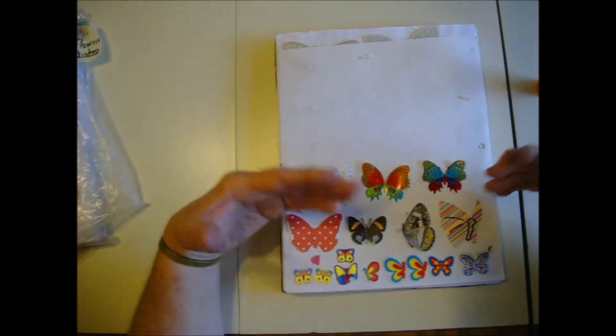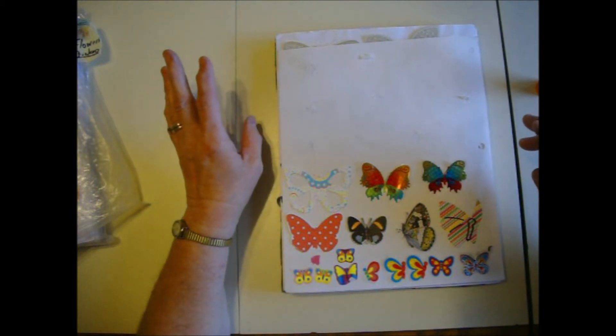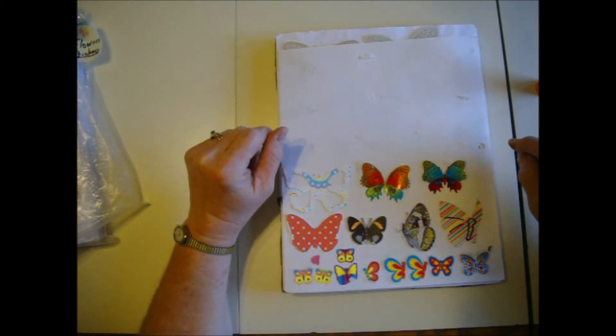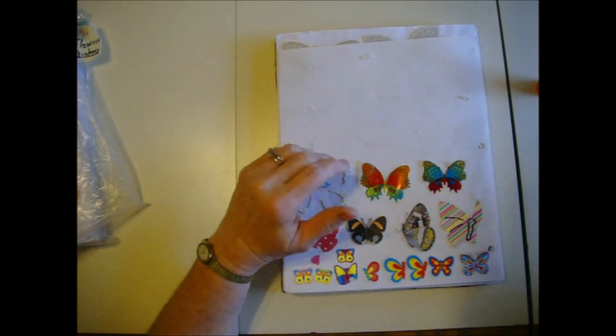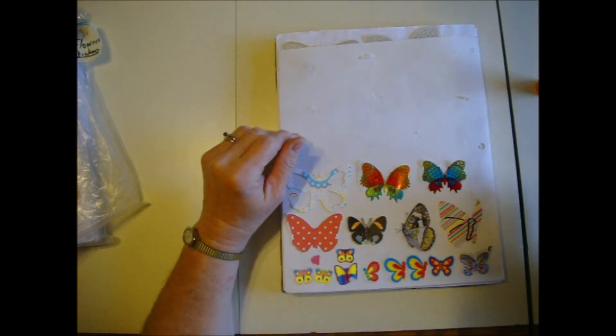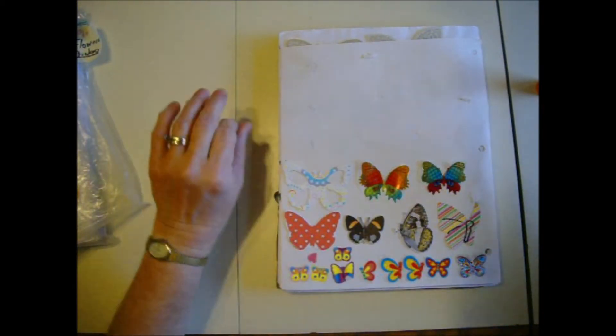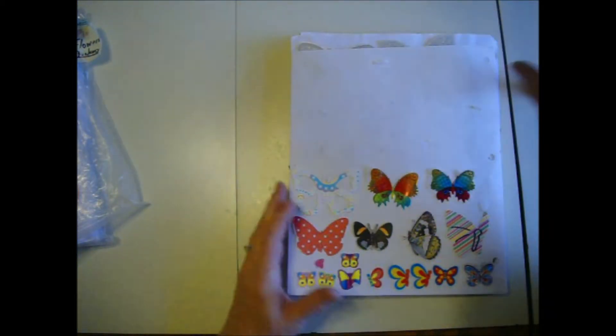Every once a year or so I go through and tidy them up, but today, this time, I went through it again after my video. I took everything off every page and sorted them by color, put them in piles. So this is my butterflies.